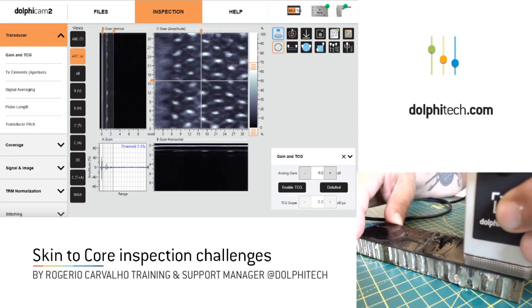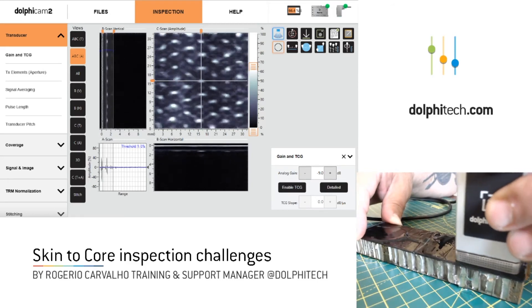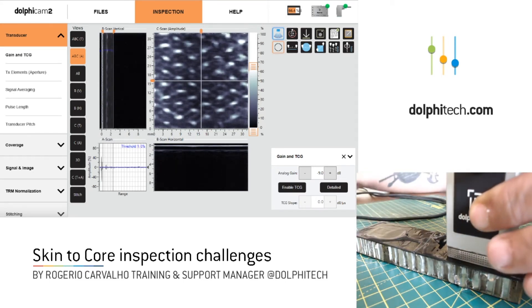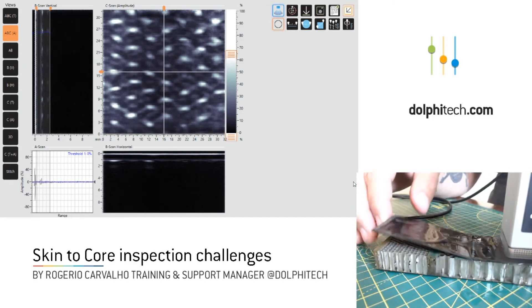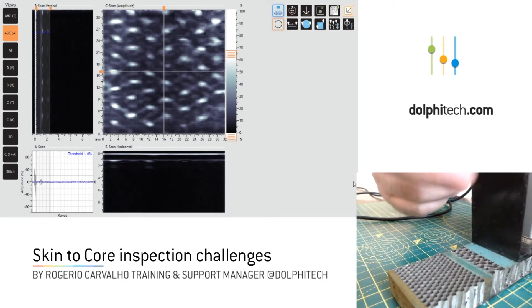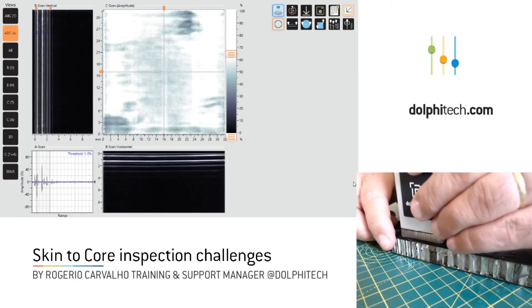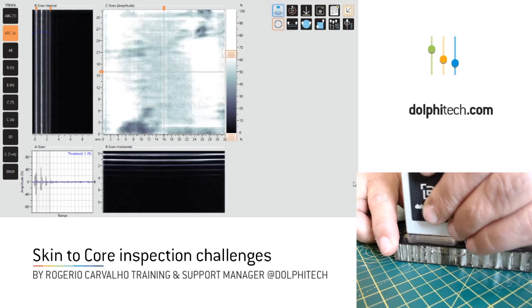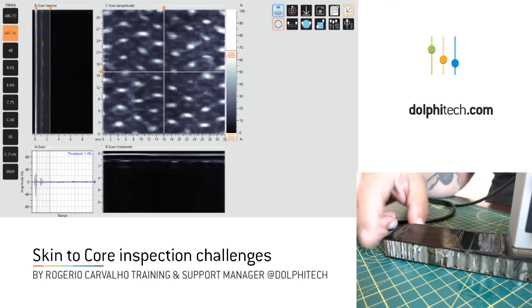For example, this sample right here on this side — it seems to be without any indications, and I can see the core imprint in there. However, if I move to this other side over here, there's a part of my sample that has no adhesive. You're going to see the difference in signal right away. As I place it here on the part with no adhesive, I can't see the imprint of the core. But over here, we can definitely see it.